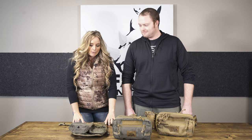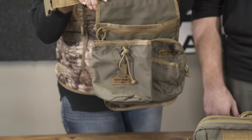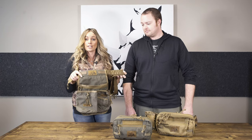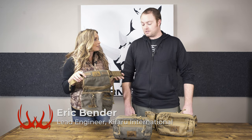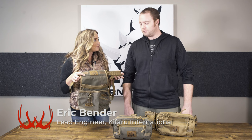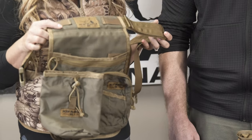Starting with the Deluxe Quiver — this thing is awesome. To me, this is gift of the year. If you don't have one or someone in your family is an archer and they don't have one, they need one. This has been a long time coming for us. I grew up in an archery range, so this was kind of a passion project for me — it combines two of my favorite worlds: archery and work.